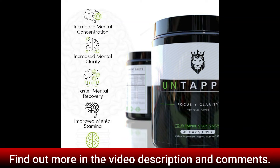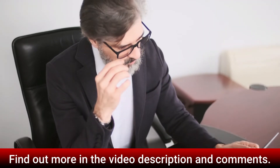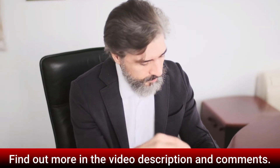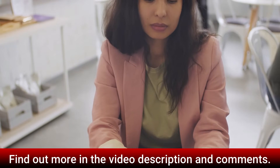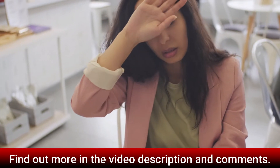Welcome to our Untappd Focus review. If you've come across Untappd Focus, then you're likely shopping for a supplement that can improve your short-term and long-term cognitive function and health. Untappd Focus claims to do just that with a powdered formula using all natural ingredients. It is marketed as a product designed for veteran and aspiring entrepreneurs looking to unlock the ultimate mental clarity with a little boost.